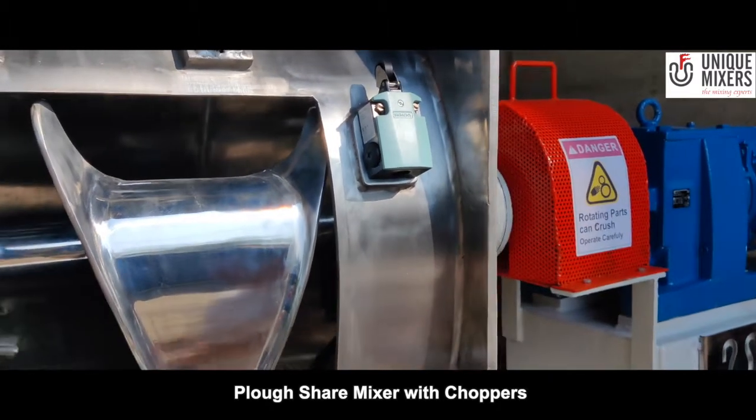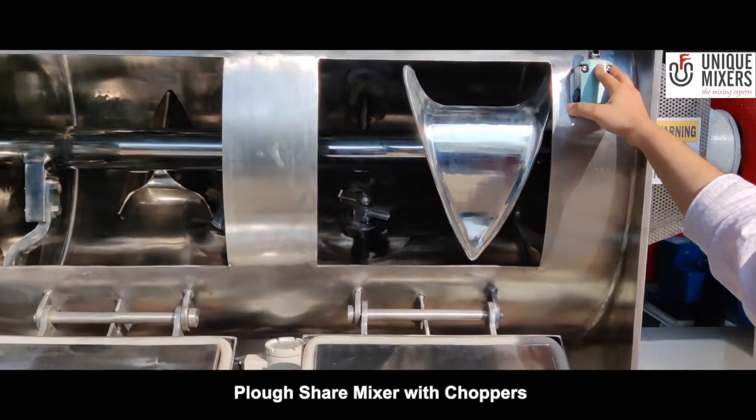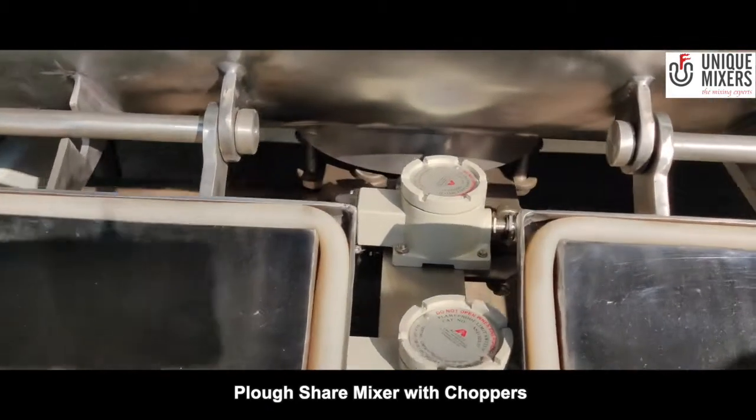You cannot start the machine unless these inspection windows are closed. That's the safety feature which has been provided. A similar safety switch has been provided for the bottom discharge valve as well.